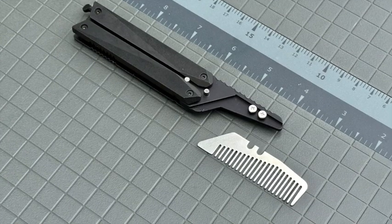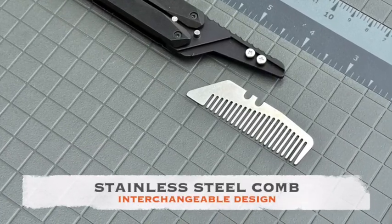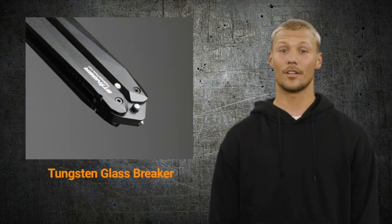The stainless steel comb is painstakingly constructed by perfectly cutting off each tooth and then rounding the edges with sandpaper. The installation of the comb is inspired from a standard utility blade.